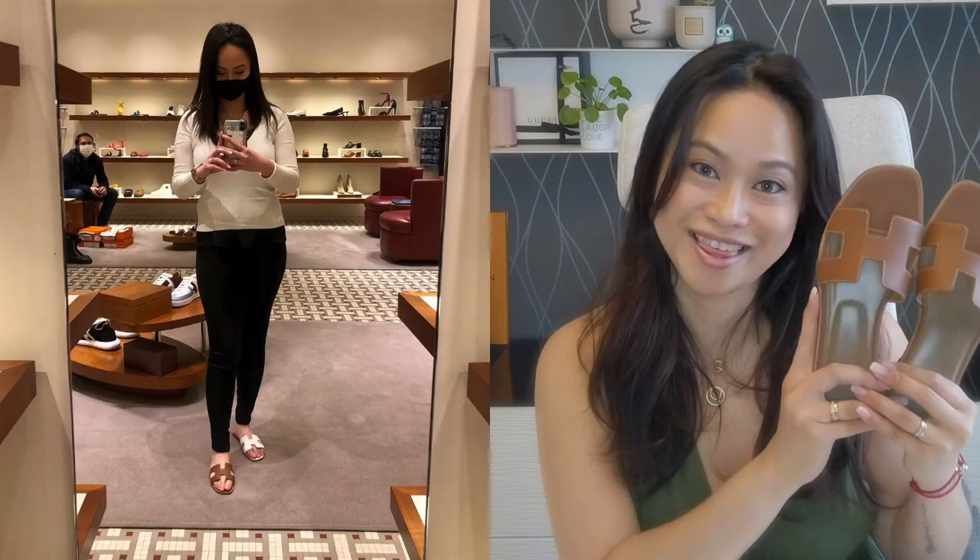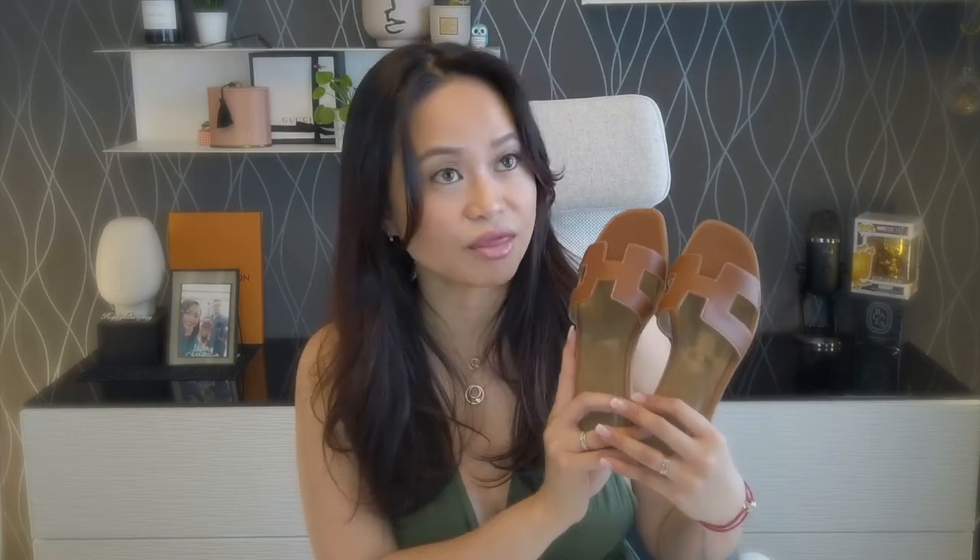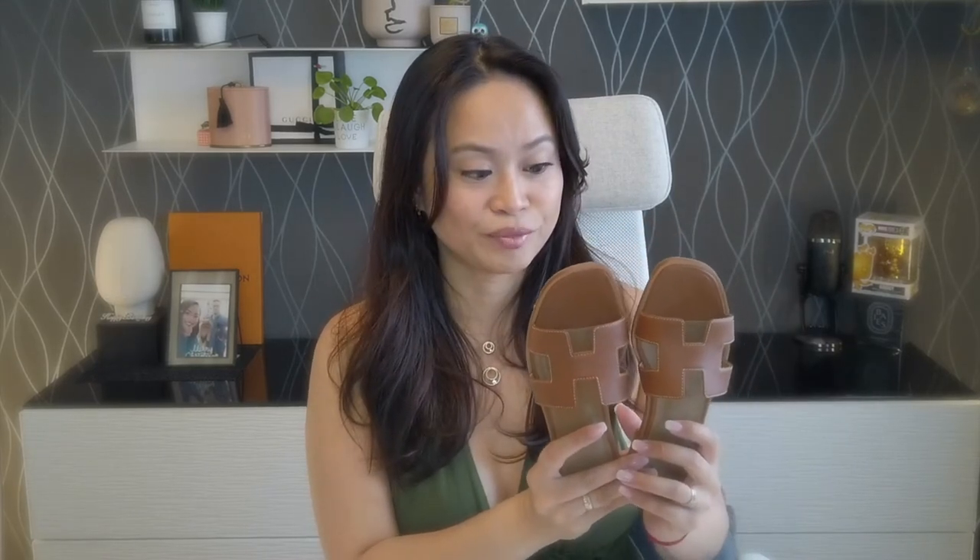I was debating between the gold one — this one — and the white one as well. At the end of the day I chose the gold one for my very first Hermès slides, because I wanted something I could wear even in fall or sometimes winter if I'm inside. I think this color suits those seasons well. The white ones are very pretty too and those will maybe be my next ones — I think they'd look really great when you're tanned. So I took this one in size 35 and a half.